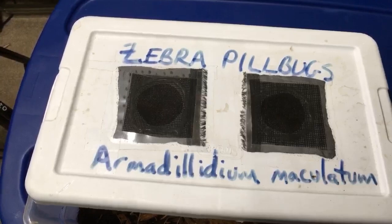Dr. Spud asks — not isopod related — but in your opinion, what's the best live fish food? I guess it depends on the purpose of the live fish food.